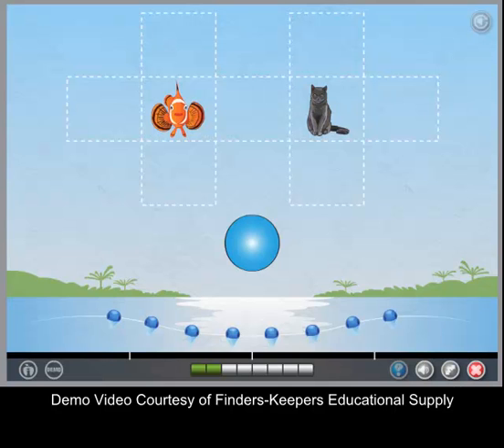Watch first. Put the circle right next to the fish. Put the triangle below the cat.